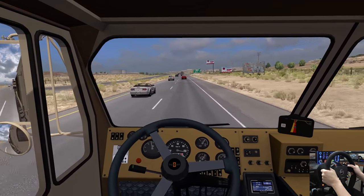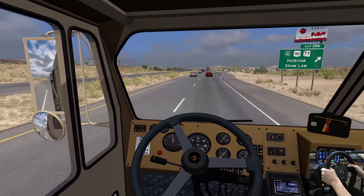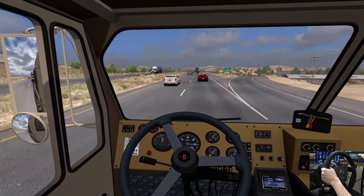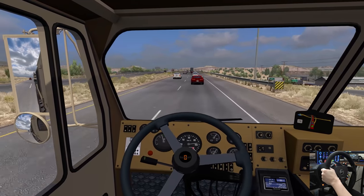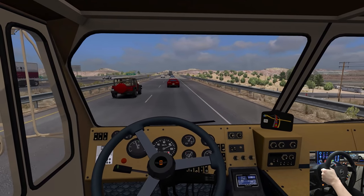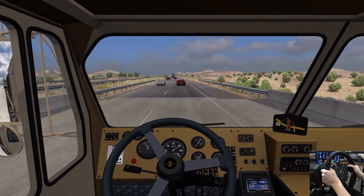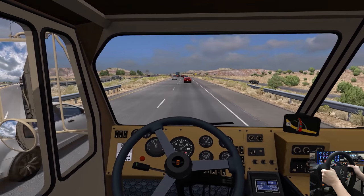We're in Holbrook — we're going through this, not stopping here. Look at that sky behind us — that is gorgeous. That looks great in the mirror back there. There's our Jake Brake slowing down behind this Camaro.